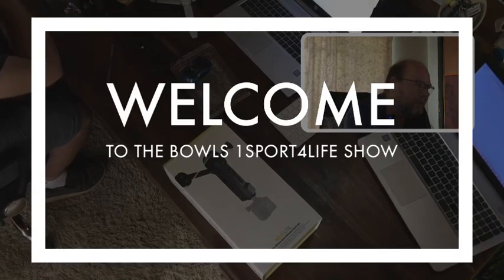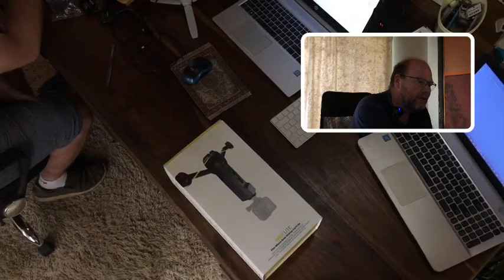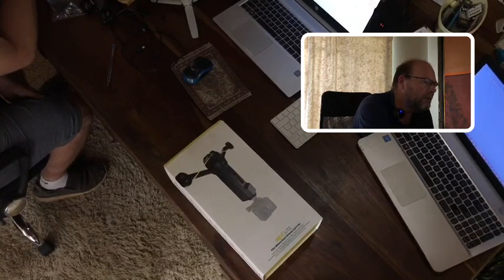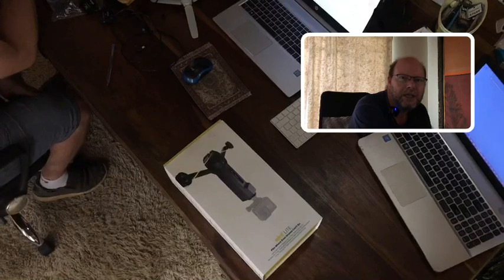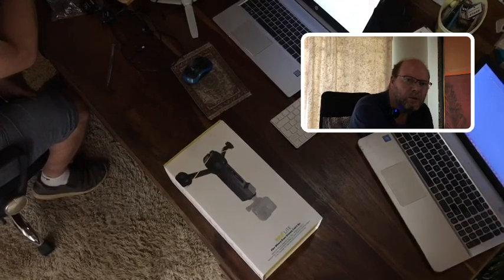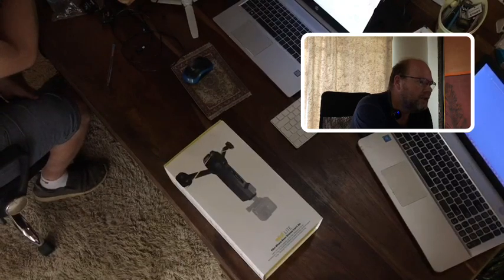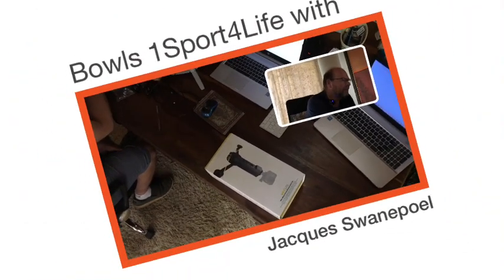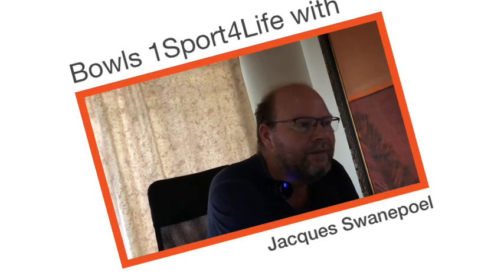Good morning everybody. We're doing a bit of an unboxing for you guys — some exciting news for 2024 from Bowls South Africa, Bowls One Sport for Life, especially from the Bowls Go Live streaming side. We've received some new equipment that we're testing and promoting, and also giving other sporting codes an idea of what we're using.